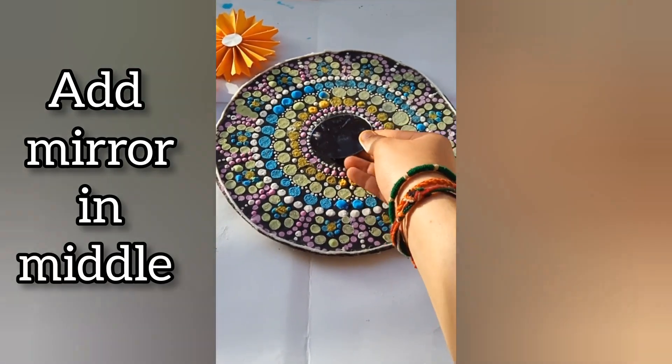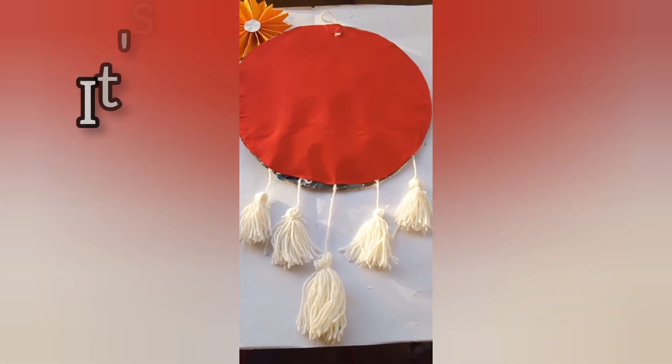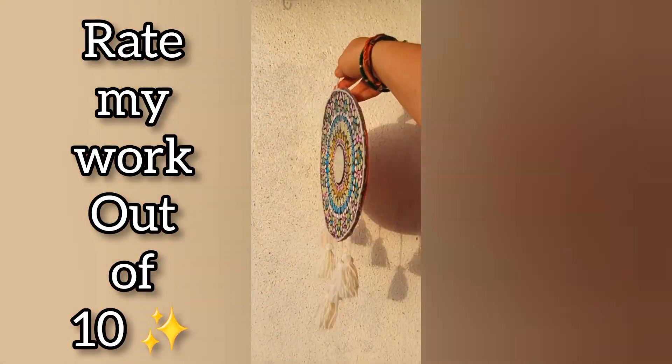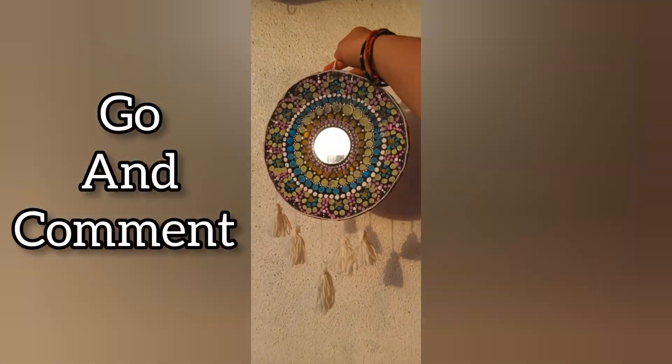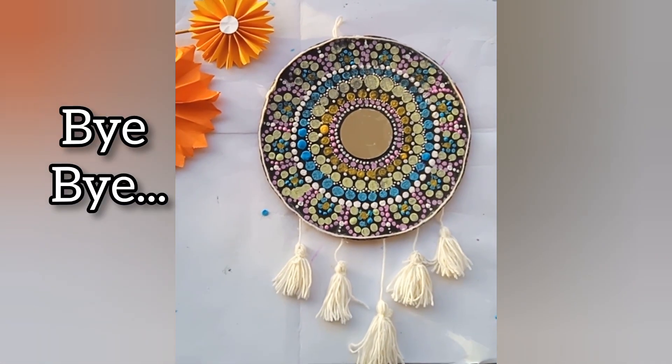Now do what I do — place five mirrors in the middle. Now paste all the items. It's done! Rate my work out of 10, go and comment. Like for more amazing videos. Bye bye!